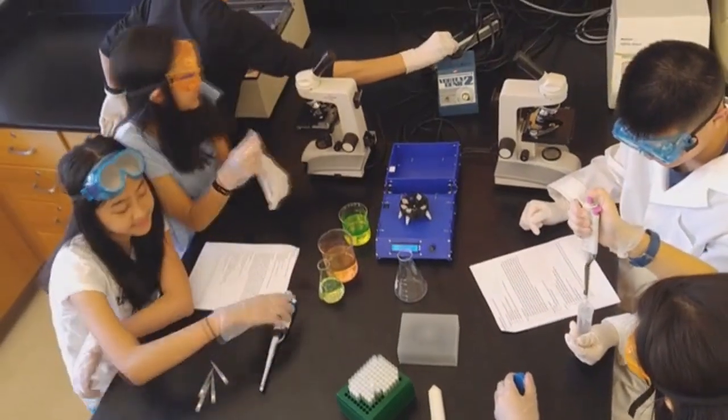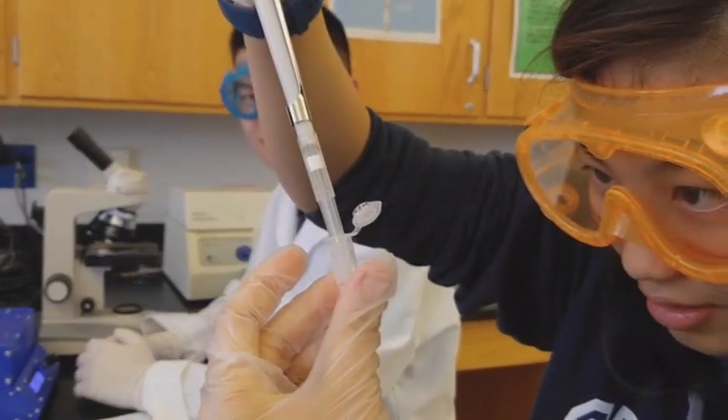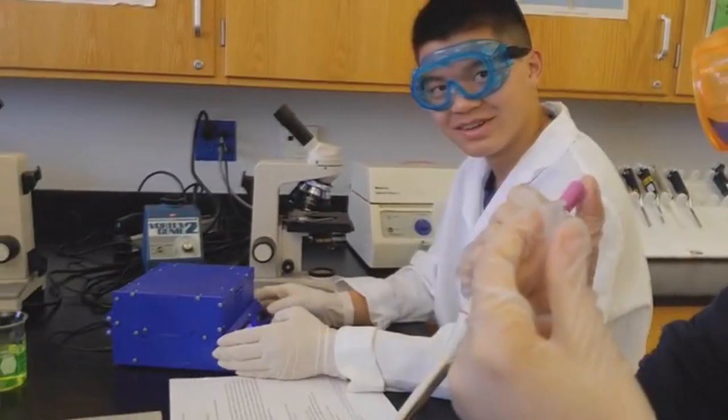Because we envision Polyfuge making a huge impact on STEM education, we provide both a DNA extraction and casein precipitation protocol with every Polyfuge kit, so that students can experiment with Polyfuge using basic reagents that can be found within their homes.